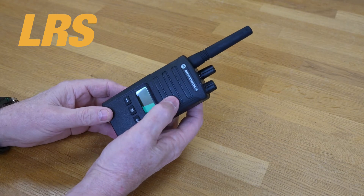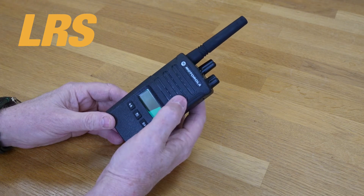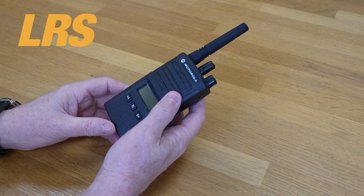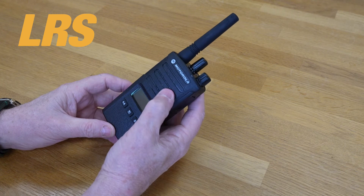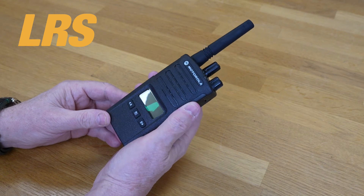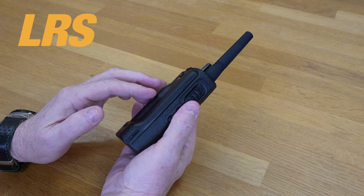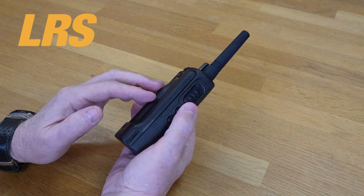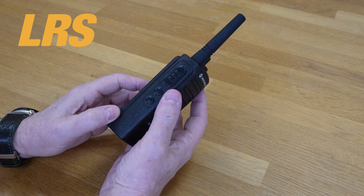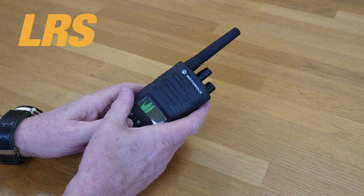The audio output is 1.5 watts — it's relatively clear. If audio is absolutely essential and needs to be the best and loudest, look to other brands, but we would advise you anyway. 1.5 watts output is no mean feat and it's perfectly acceptable for most ordinary applications. The battery that comes with this is a standard 2150 mAh lithium-ion battery, and that'll give you up to 20 hours of use if you've got the battery save turned on.